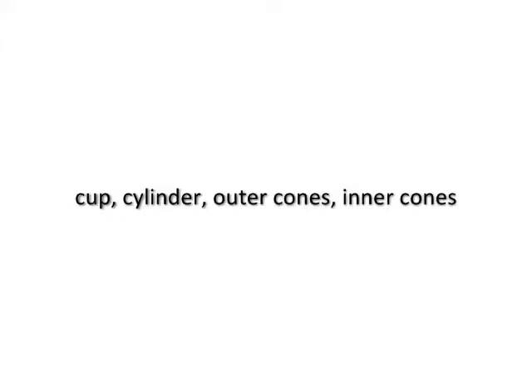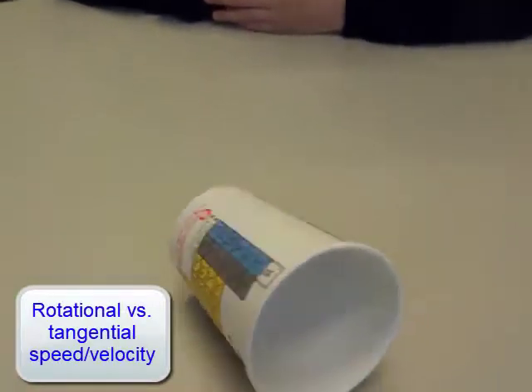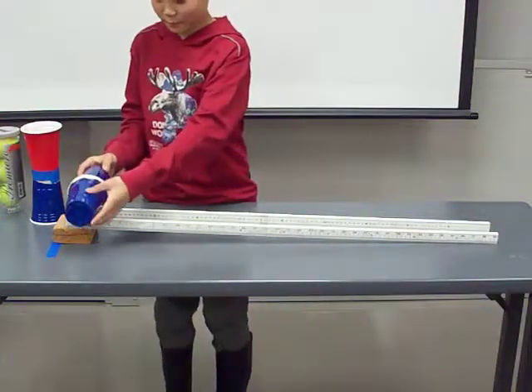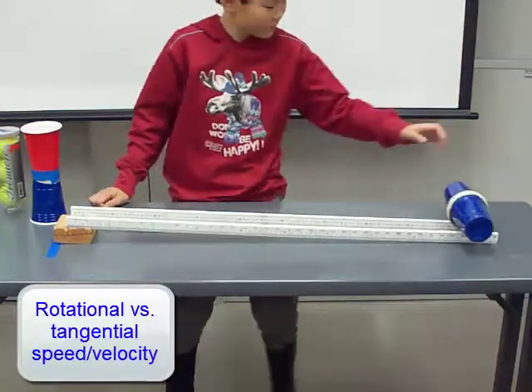This is the voice-over narration for my videos on the rotation experiments. This cone-shaped cup is rotating at the same rotational velocity, but of course the outer larger circumference needs a larger tangential speed.